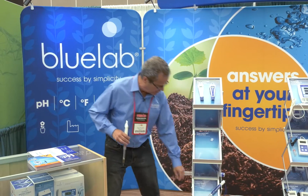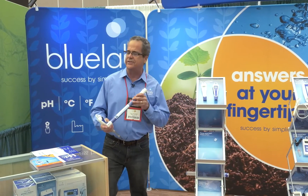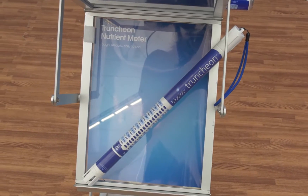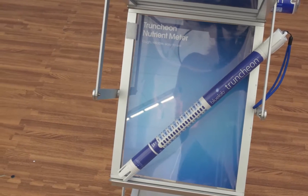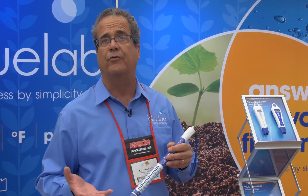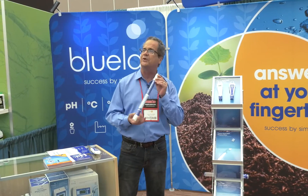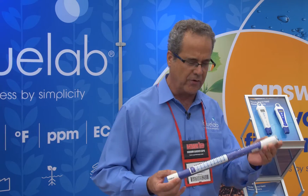We also have our Truncheon down here. If you know Blue Lab, this is the meter that put us on the map. It's easy to use — you put it in your solution and it lights up to show your PPM or EC. EC is just measuring the strength of your fertilizer. You don't want to overfeed and you certainly don't want to underfeed. This is a five-year warranty meter — it's generational. You'll be able to pass it down to your grandkids.